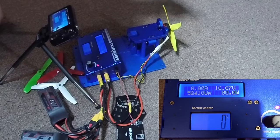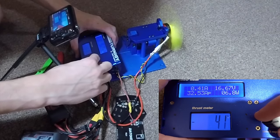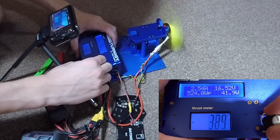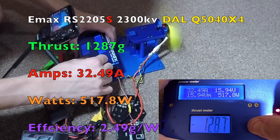Here we are with the DAL Q5040 quad-blade prop. We had 1,287 grams of thrust, 32.49 amps, 517.8 watts, with an efficiency of 2.49 grams per watt.